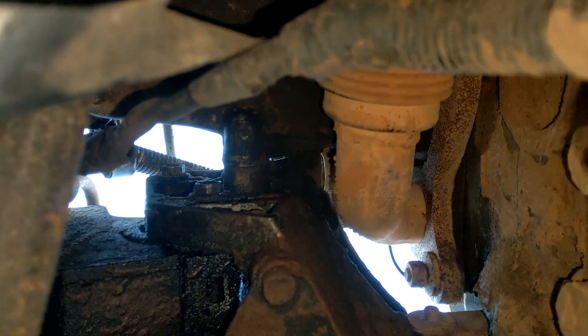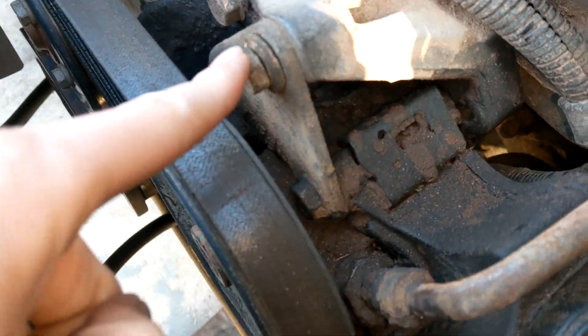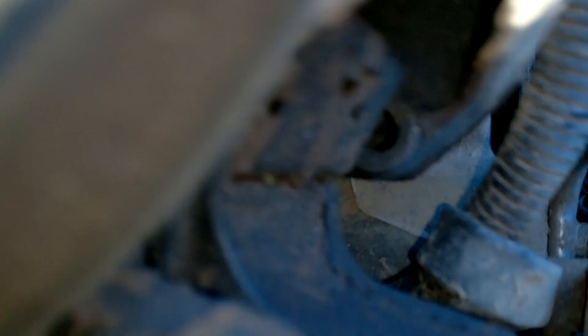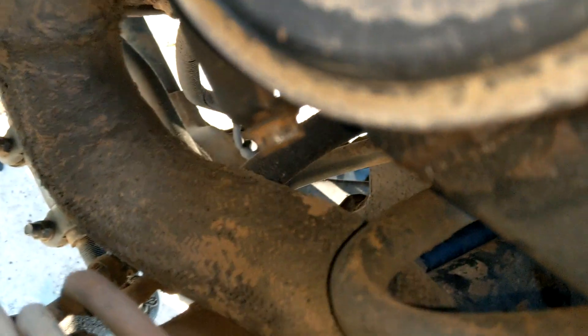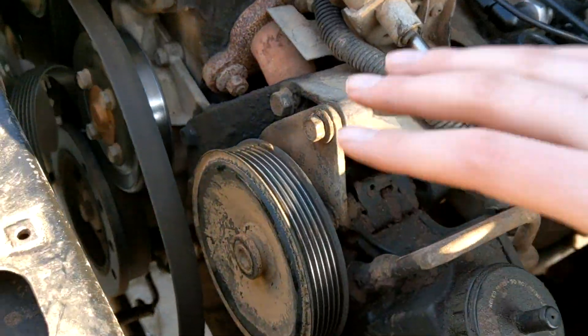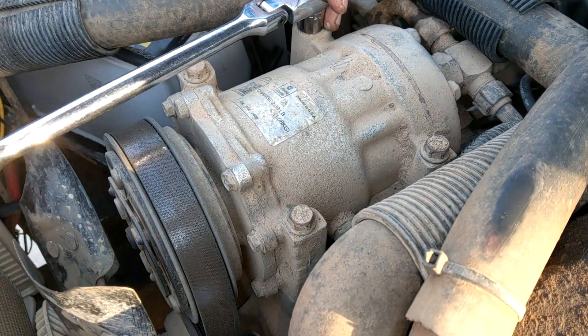Coming in from the bottom, you can see the two bolts back here that have to be loosened - those are half-inch bolts. At the top we've got one, and one somewhere at the bottom for the adjuster - that should be everything. That last bolt will move the belt so we can get this off. After loosening, you can push on it and it'll come free. Belt is off, now we're going to take these bolts off.